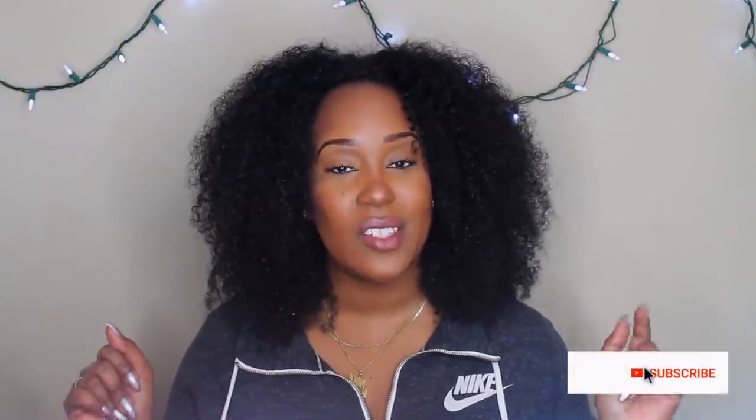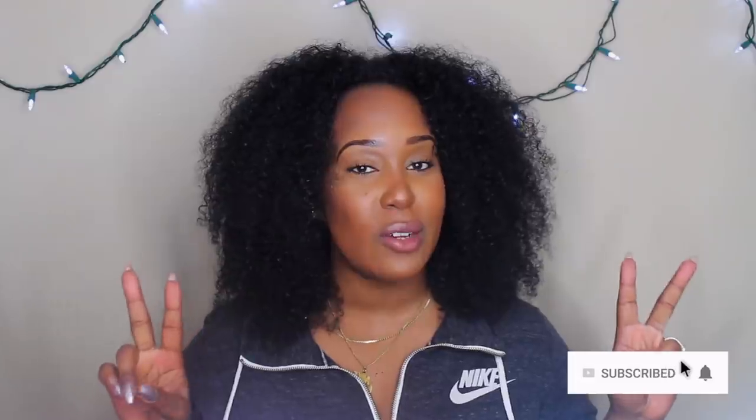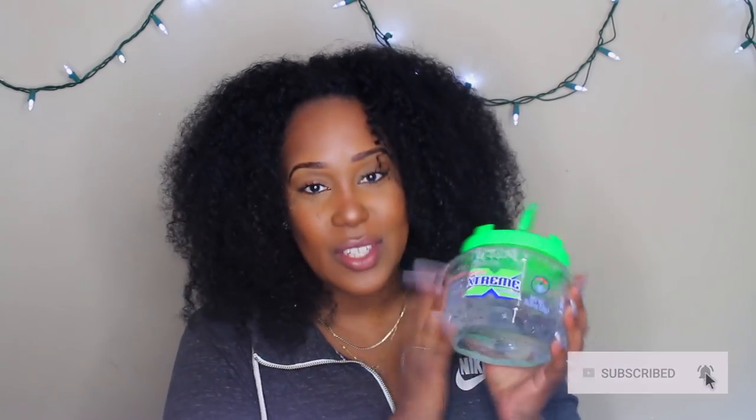Hey y'all, welcome back to my channel! Thank you guys so much for clicking on this video. In this video we're gonna be using soothing gel — my favorite, which is the Wet Line Extreme gel. This is everything, you guys know, and if you don't know I'm gonna have to get y'all familiar.